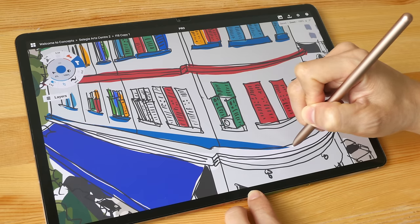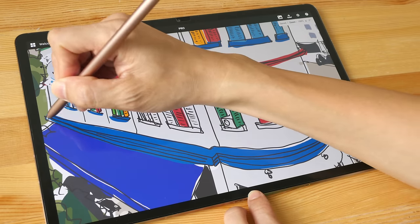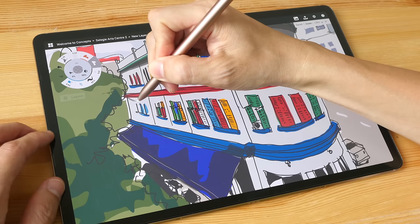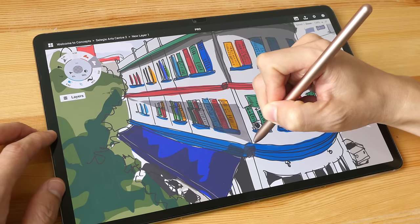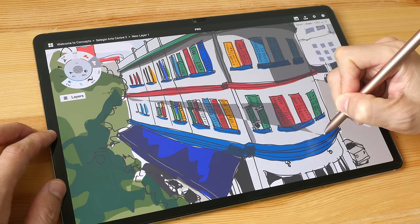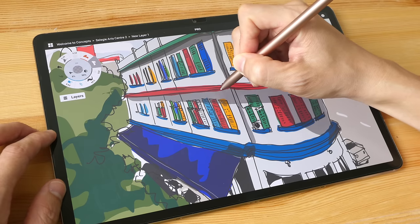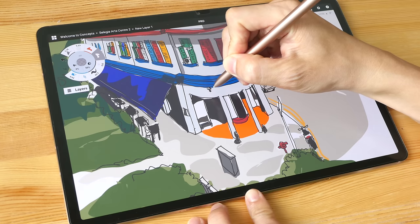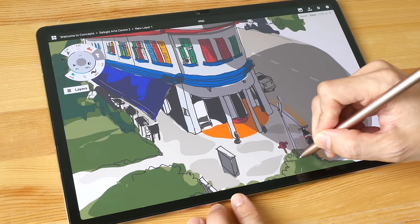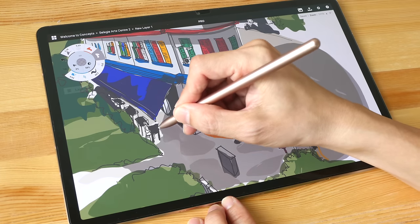One downside to the Concepts app is there's no fill bucket tool, so to fill colors I have to redraw the shape. Overall I really enjoy drawing on this tablet — as much as I enjoy drawing on the iPad. A lot of that has to do with the quality of this display and how good the colors look. If you want to do professional illustration with this tablet you certainly can — Clip Studio Paint is about as professional as it gets, and I'm not even using it here.